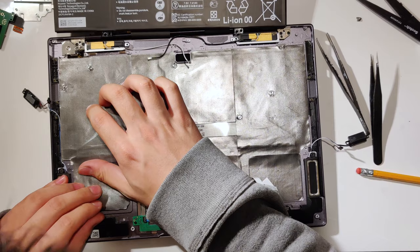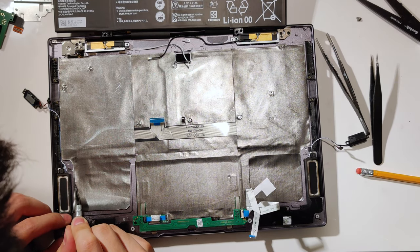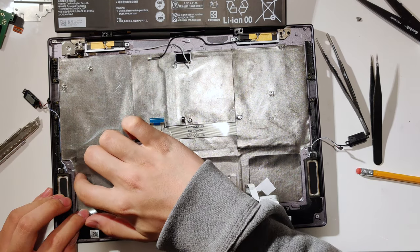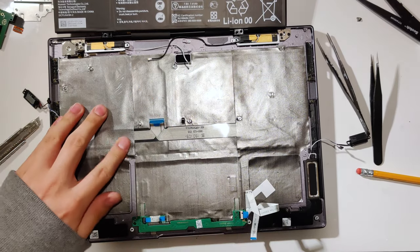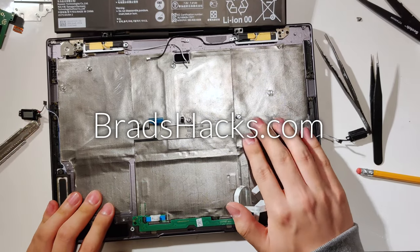As you transition the sheet into the dimples, don't press too hard along the edge. Instead, make the graphite sheet flow smoothly into the dimple. Sharp folds make it less effective. That's about it. Just repeat the procedure for the other two sheets, and remember to follow the link in the description for the full guide at bradshacks.com.